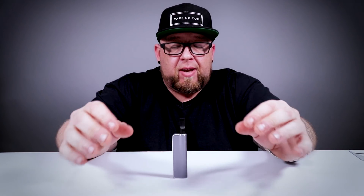Now let's vape it — she's all put together, she's filled up. It definitely is a mouth-to-lung hit; you're not going to be doing lung hits with this, which is fine. You're not going to win any cloud competitions off of it either, which is fine.